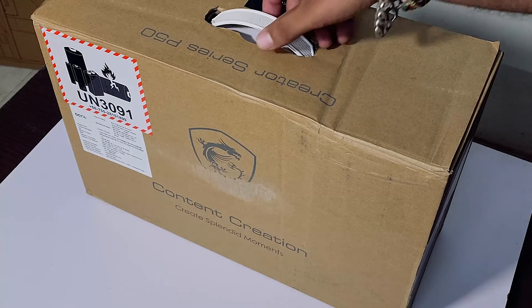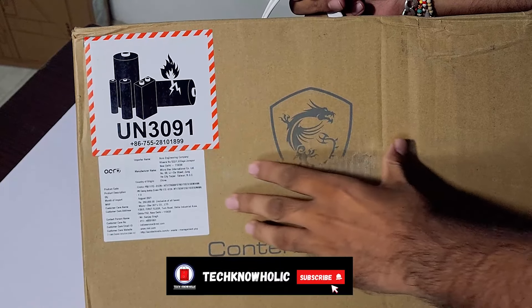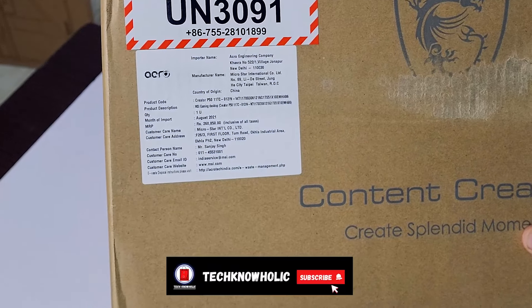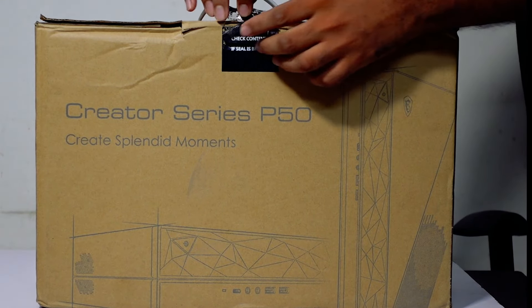I am going to talk about a desktop that I have recently purchased, which is the MSI Creator P50. This is a performance desktop where you can do photo editing, graphic design, or 3D rendering. You can also use this for gaming as well.